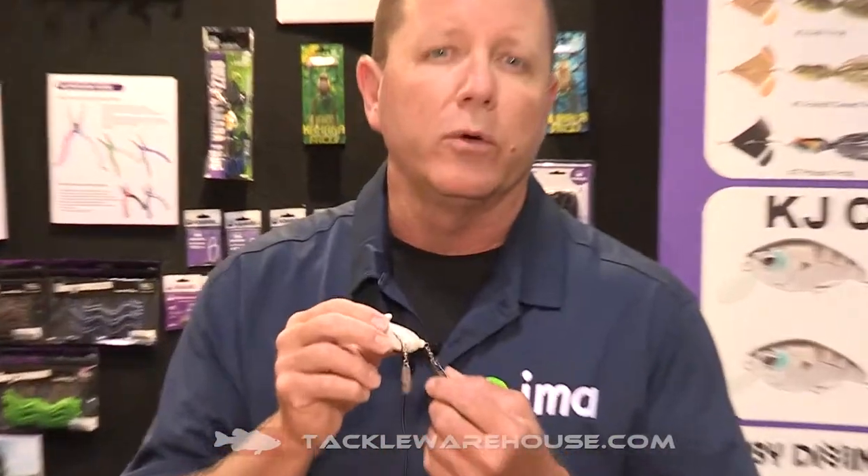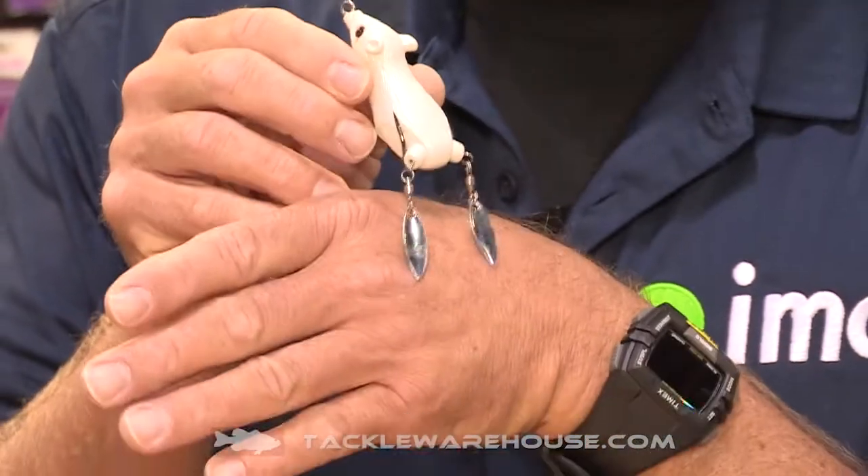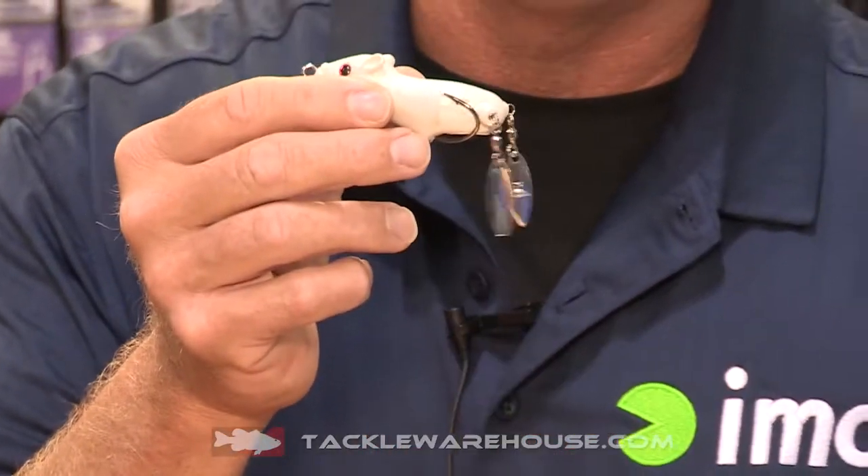Also we have a new Rat and Rat. Everybody's familiar with the old Rat and Rat that had the small Colorado blades, and this one is the Rat and Rat 2. They changed it to two willow leaf blades on ball bearing swivels. They splayed out the hooks so the hooks are on the side of the bait now, so you get a little bit better hookup ratio. Very very soft vinyl, just like on the original Rat and Rat. This adds a little bit more flash when the bait fish are running. It sits in the water at an angle and gives a really good slash or walk-the-dog type action. This is the Rat and Rat 2 from Kahara.